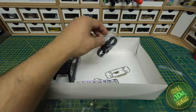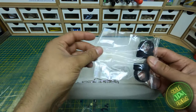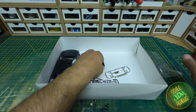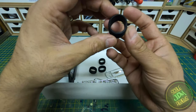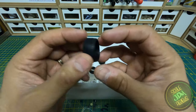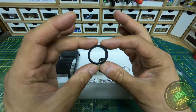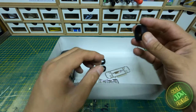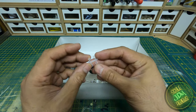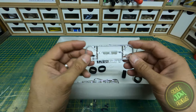Next up the tyres. These are lovely and thin — they look like Pirellis or similar, with a lovely tread pattern. Once on the wheel they will look absolutely fantastic — very very low profile, very skinny tyres. We also get a set of four polycaps as standard with every kit.